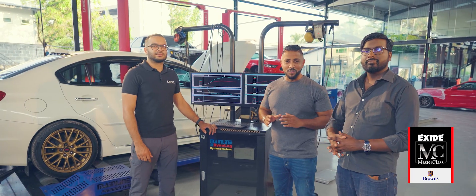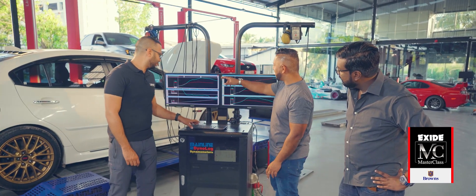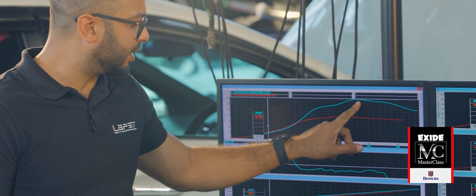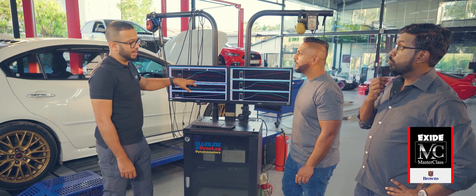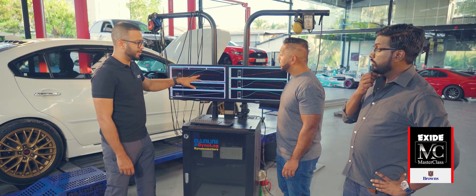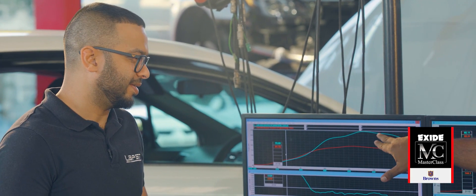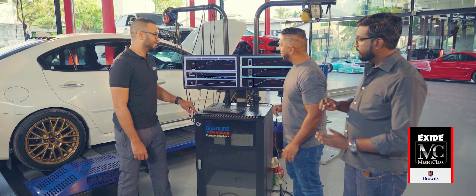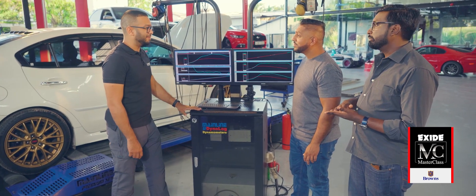We've done the power runs on the STI 12 and Sabri's tuned it. Here we have the wheel horsepower after tuning — we've made 374, so this is over 130 horsepower more. Just by these bolt-on mods and tuning the car, we've gone from 230 to 374 horsepower. That is absolutely fantastic considering the fact that it's still running a stock engine. Is this the kind of power you were expecting? To be honest, I was looking at around 350, so we've got a little bit more — always happy to get it.